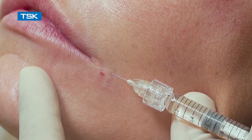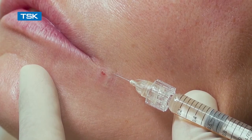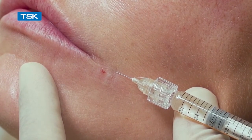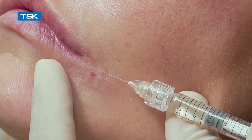The needle glides into the tissue, into the intradermal space, and then is withdrawn in a sliding movement to cause minimal bleeding as the injection is performed.